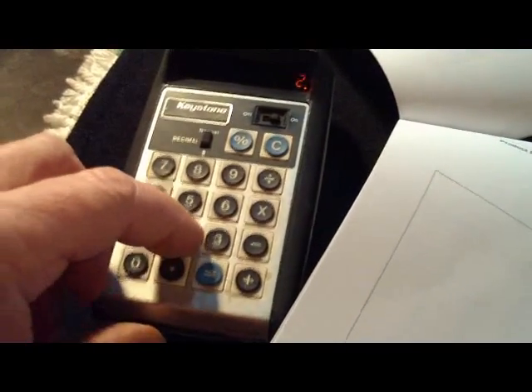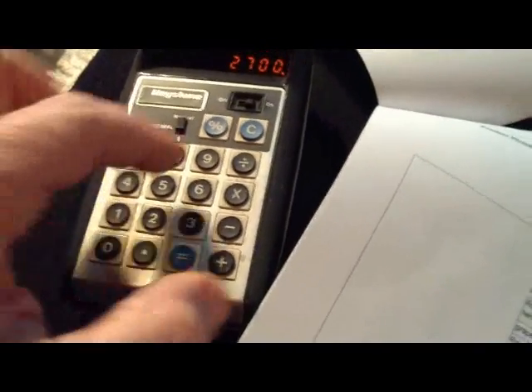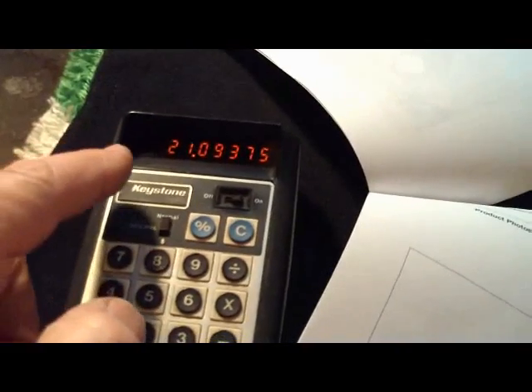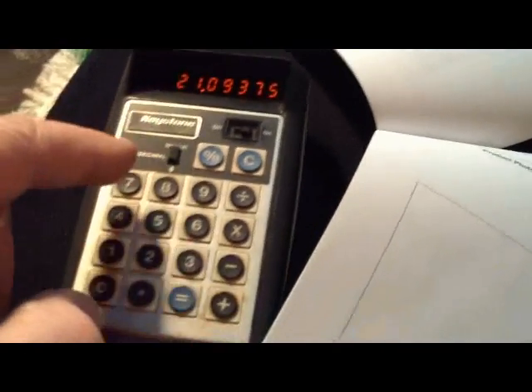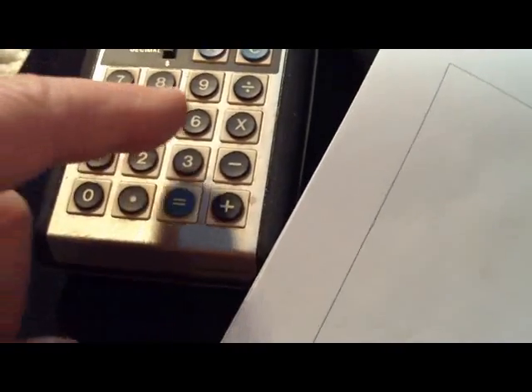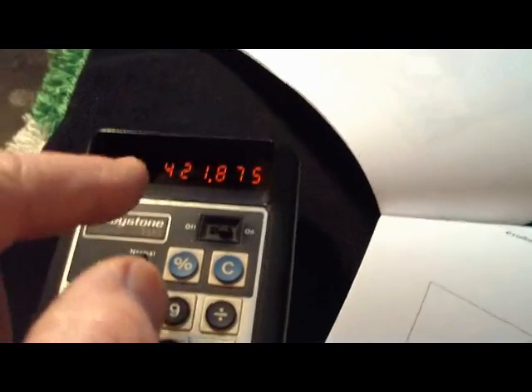So let's say $2,700.00 and divide that by the number of ounces in a gallon — that's divided by 128 — which equals $21.09 an ounce. So I need 20 ounces to fill my ink here. 20 ounces times $21.09 comes out to $421.87 that it would cost to fill this system.